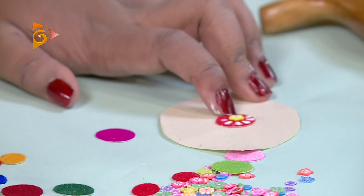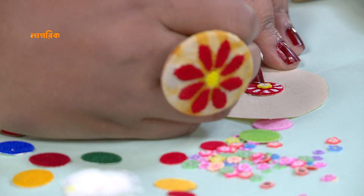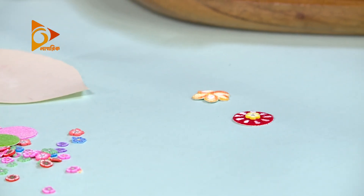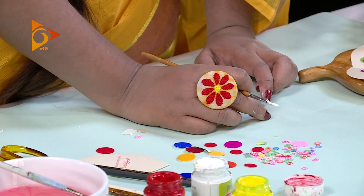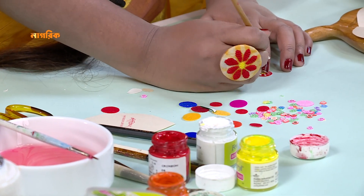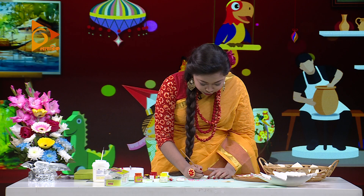পাপড়িগুলো শেপ দেওয়ার ক্ষেত্রে খুব সতর্কতার সাথে কাটতে হবে। শেপ করা, মোটা মোটা অংশ আবার একটা কাট করতে হবে। দেখে নেওয়ার কথা — আবার কাট করতে হবে, যত্নের সাথে কাজ কাটতে হবে।